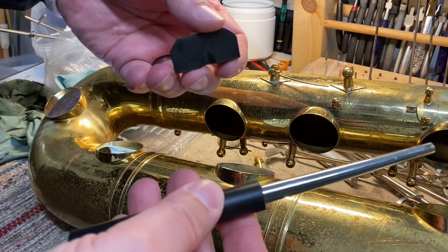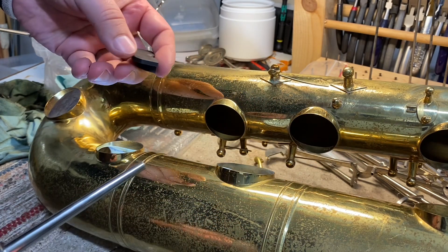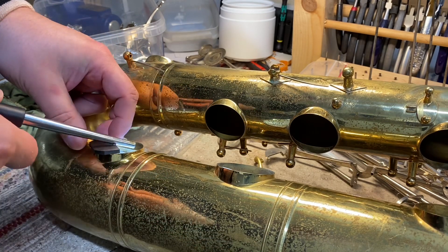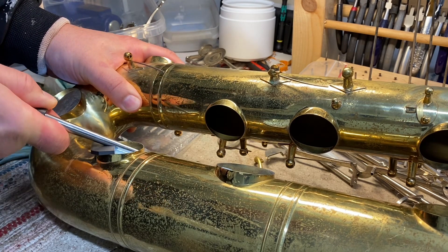I will first use this tool from JL Smith. It is quite handy. The other part is placed on the edge of the tone hole, and then I use the steel rod to raise the other side of the tone hole.